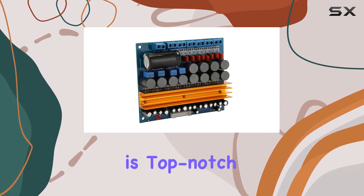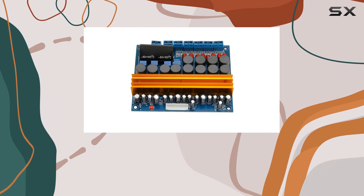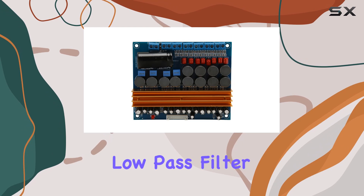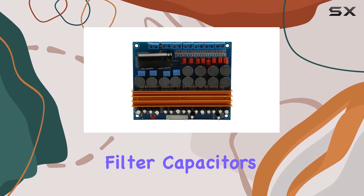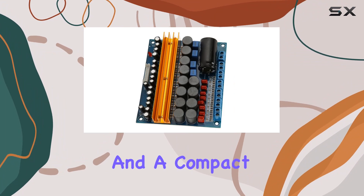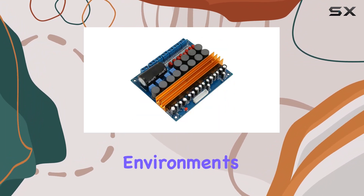The performance is top-notch thanks to the use of ruby electrolytic capacitors for coupling, CBB TDK inductor low-pass filter, and large parallel filter capacitors. The result is excellent sound quality and a compact size, perfect for home sound environments or car speaker modifications.